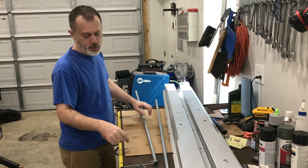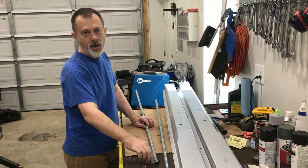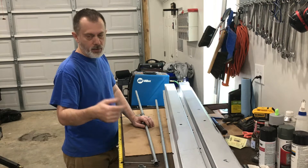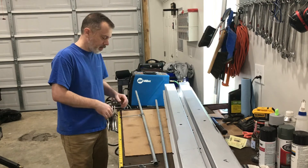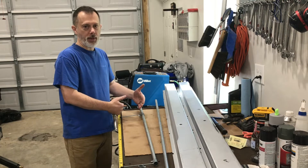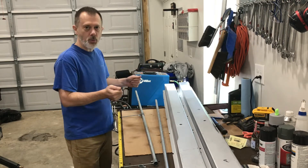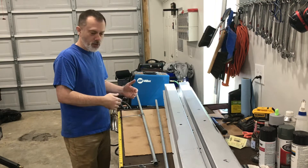All you have to do is get some threaded rod — all-thread — that's the same thread as those thumb screws. Again, they're a few bucks for a bag of four or so. These come in different lengths: six inch, four inch, two inch — whatever size you want. Ideally you want the shortest one you can for your application, because there's less chance of any deflection if you accidentally bump it too hard against something as you're trying to measure.